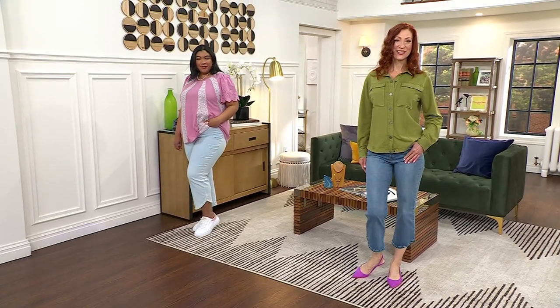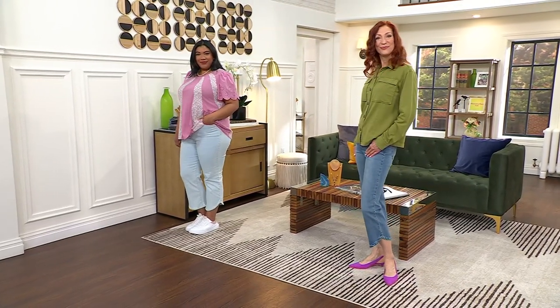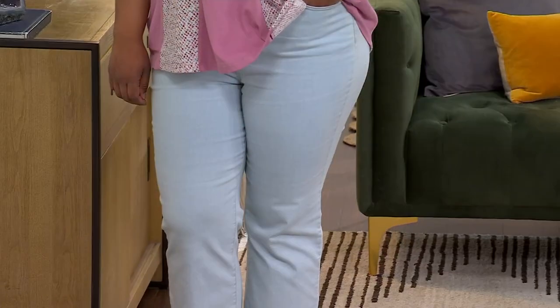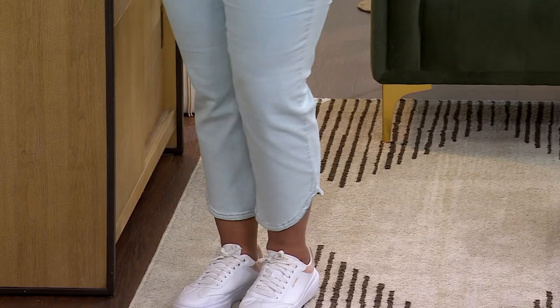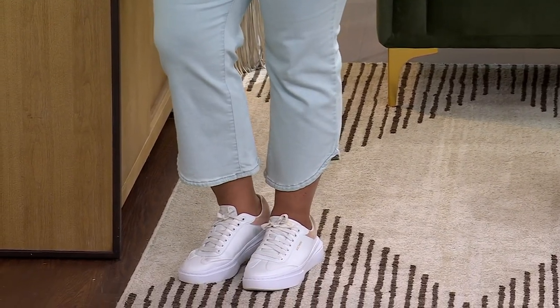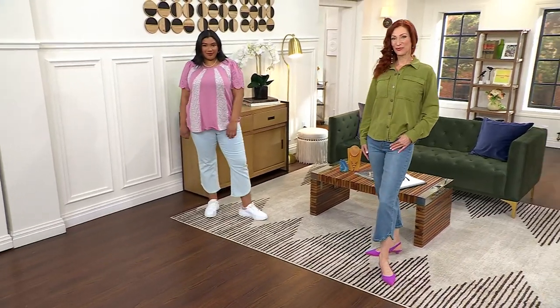I've never seen such a nice little tulip bottom like that. When we say you can dress them up and dress them down — it's real. They just become so feminine, or they become this cool little crop jean.